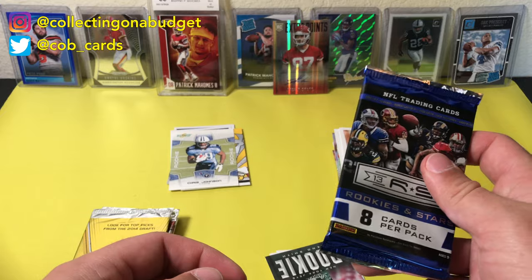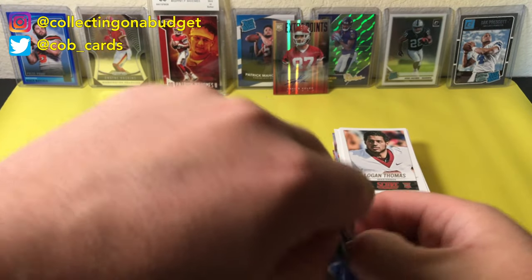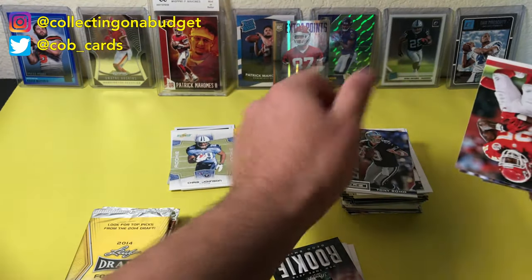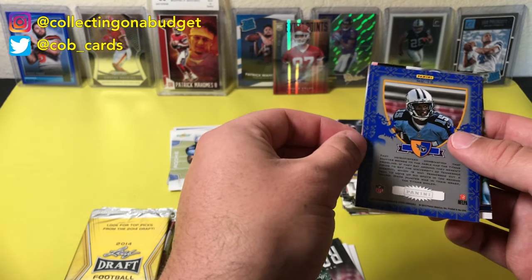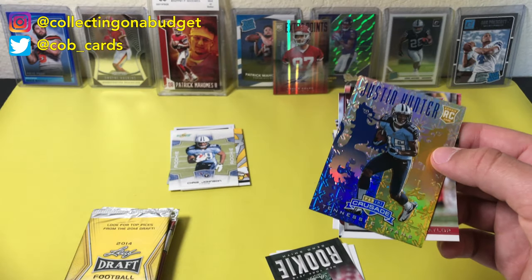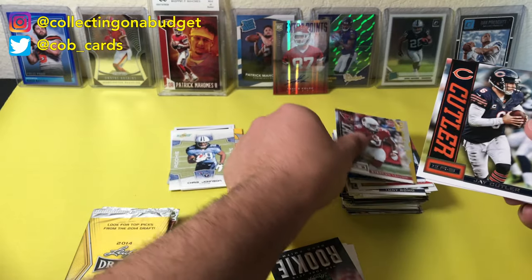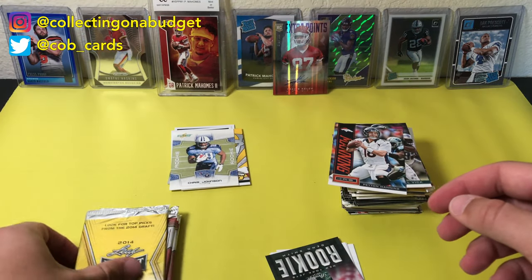Rookies and Stars — this is not a fat pack, which means maybe there's an autograph in here. If I get two autographs, that's crazy. Tony Romo, Jamal Charles, Torrey Smith. This one's backwards — Justin Hunter, Tennessee Titans rookie. Not familiar with Justin Hunter, but it's a cool card. Stephen Taylor, Jay Cutler, Mike Vick, Peyton Manning — The Sheriff. Let's jump into this draft stuff.